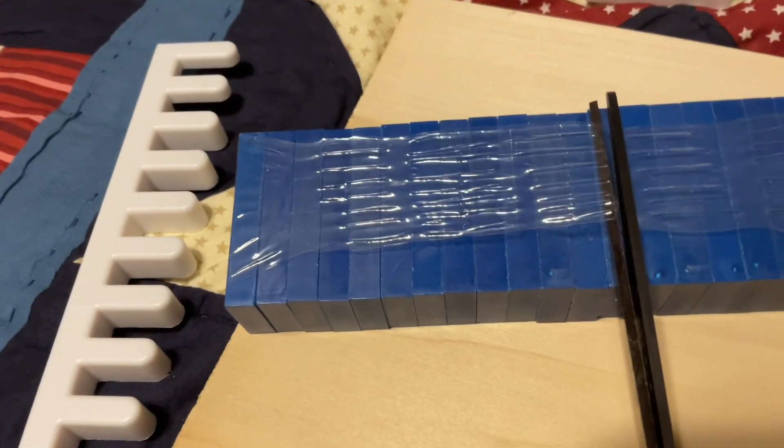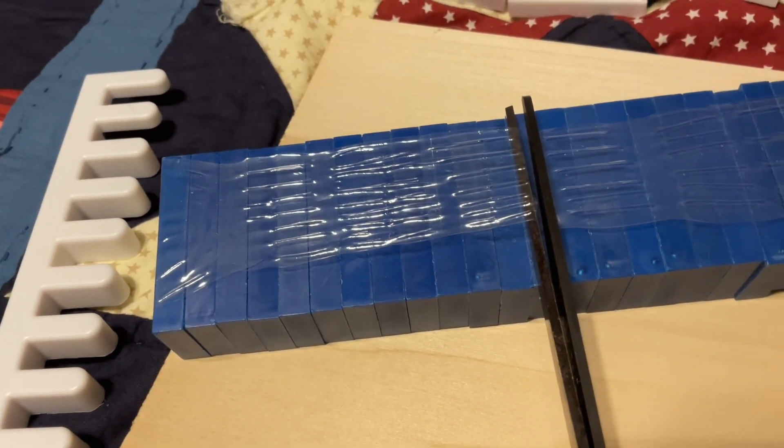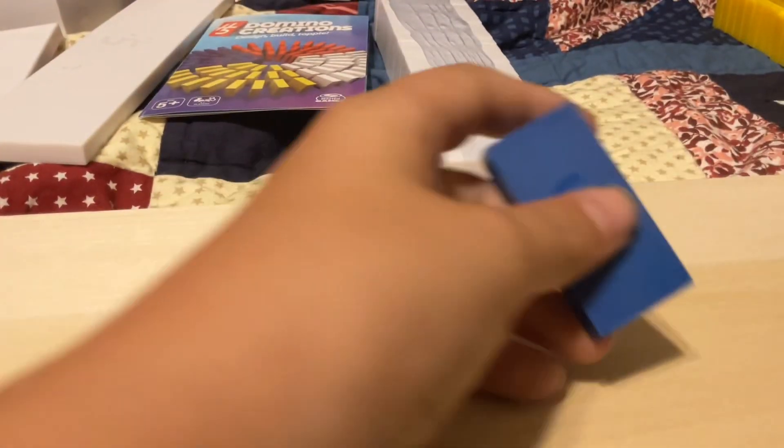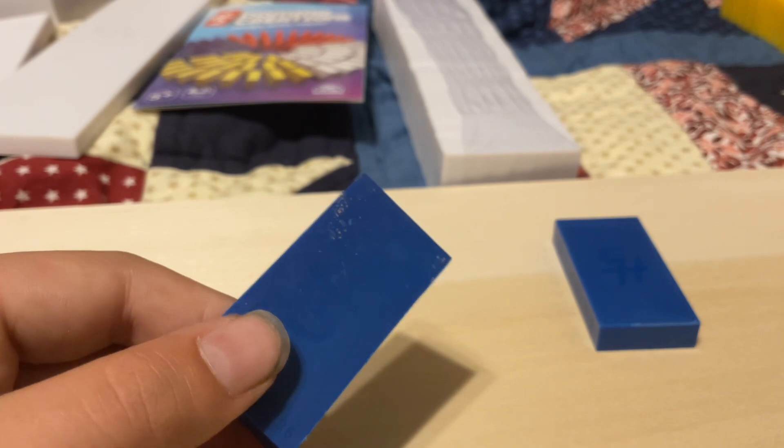The plastic is so strong that it's bending the scissors. Finally I got it open. All right, I'm just gonna make a cool domino thing real quick.